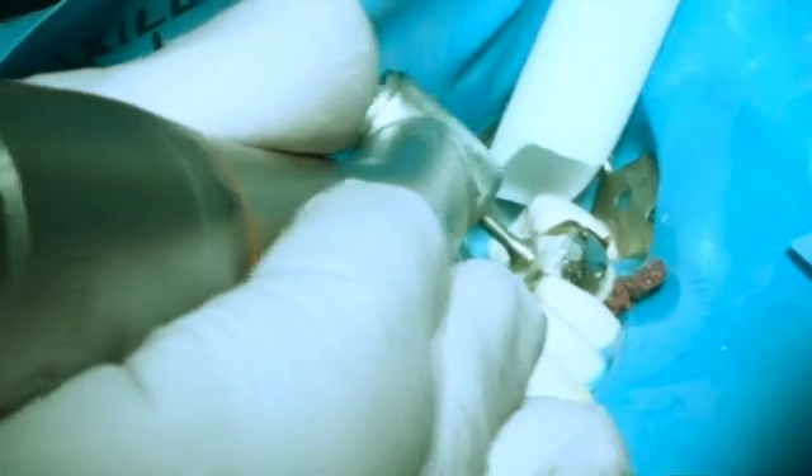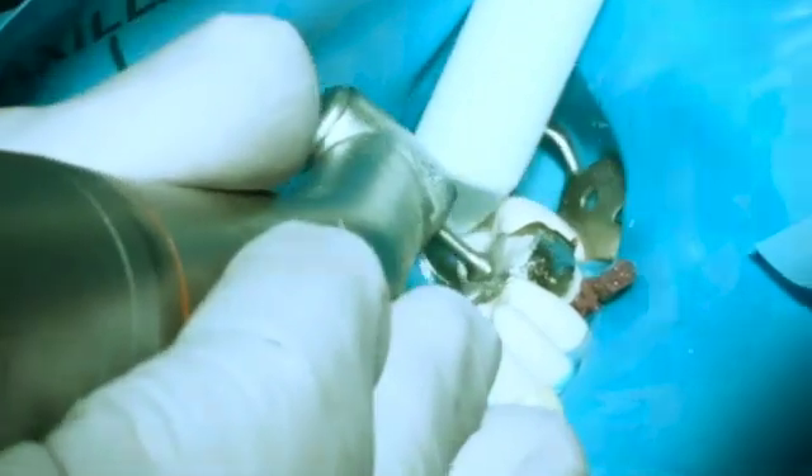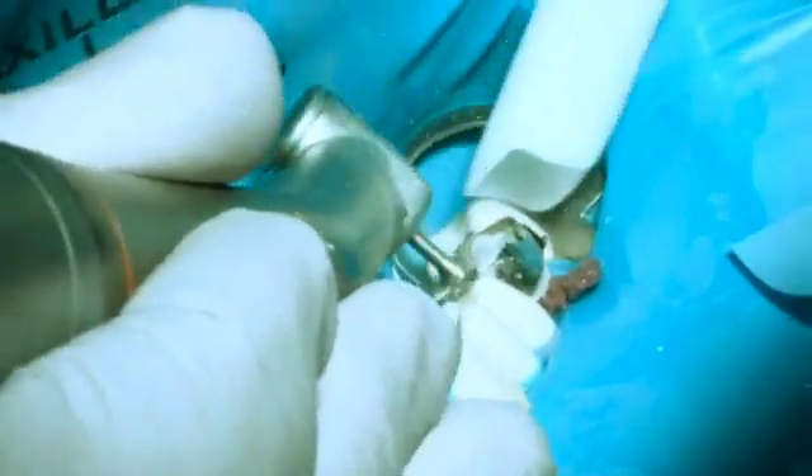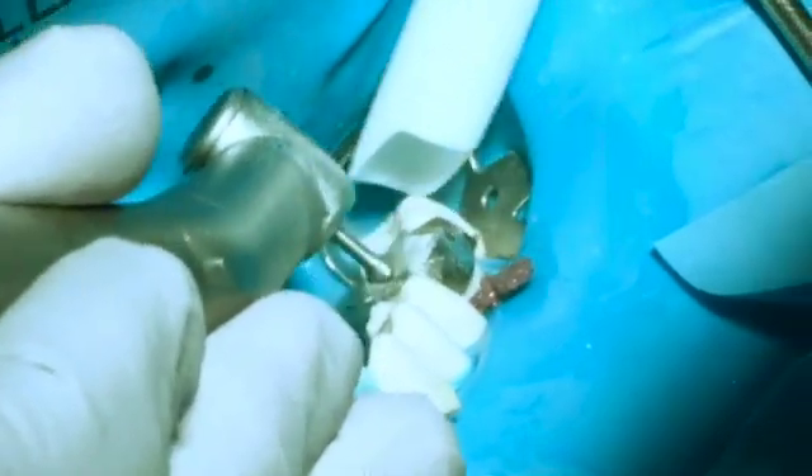The reason I use this 50-micron is because it leaves a very smooth surface. And yet when I go to finish those planes, I'm going to go to a Christmas tree burr, which has a 15-micron diamond. What that's going to do is not just finish them, but also polish them to the point where I really don't need to go in there with any polishing points — another time saver.